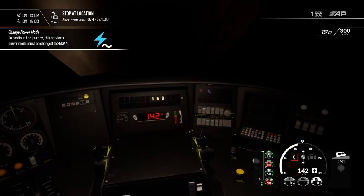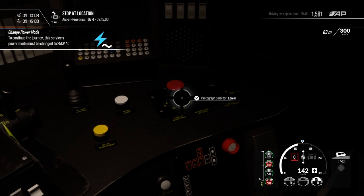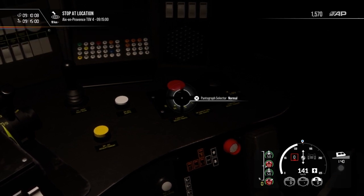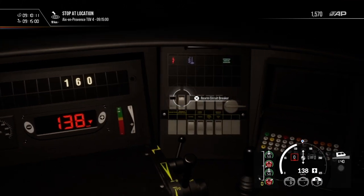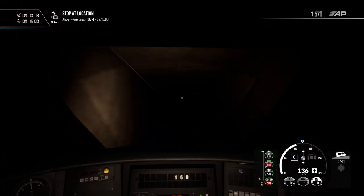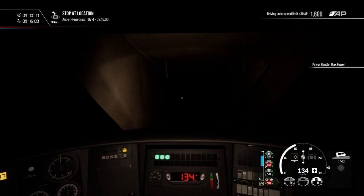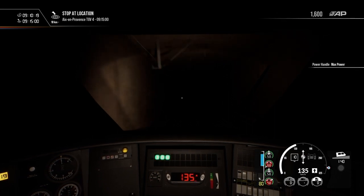What we can now do is raise the pantograph to normal, and then we need to rearm the circuit breaker. And now that's the power change complete — and up we go, going up to 300, obviously now on TVM.